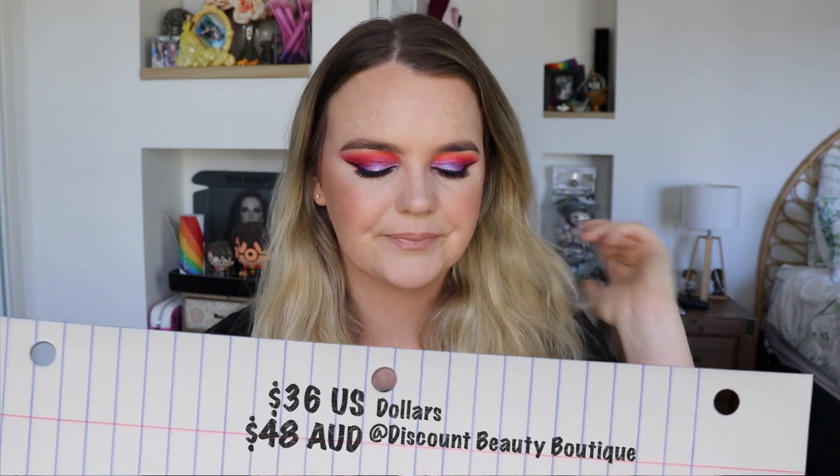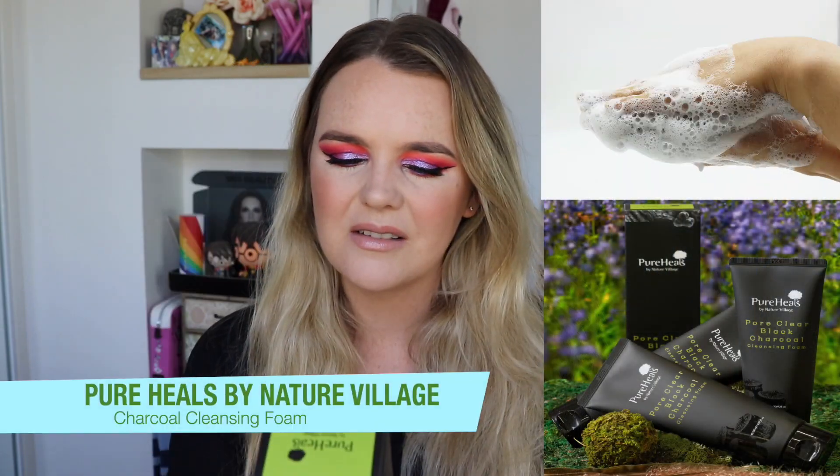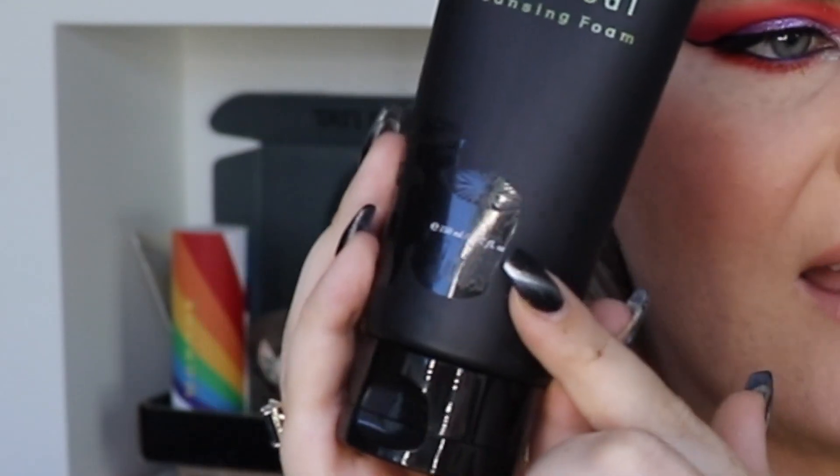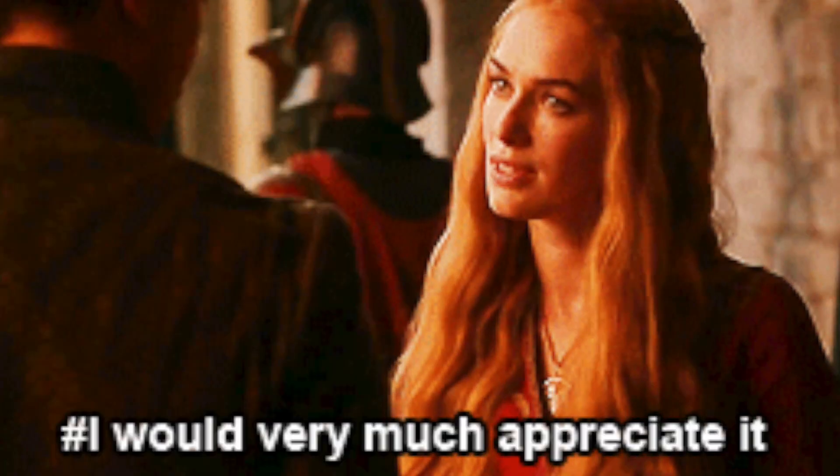That palette retails for $36 US dollars. Next up we have this item from Pure Heels by Nature Village. This is a pore clear black charcoal cleansing foam. I've never heard of this brand before. I actually really like the detail of that packaging — that is really cool, I very much appreciate that. This is 150ml and it is sealed, so it's just a pore cleansing foam. We'll see how this goes — I am definitely intrigued.